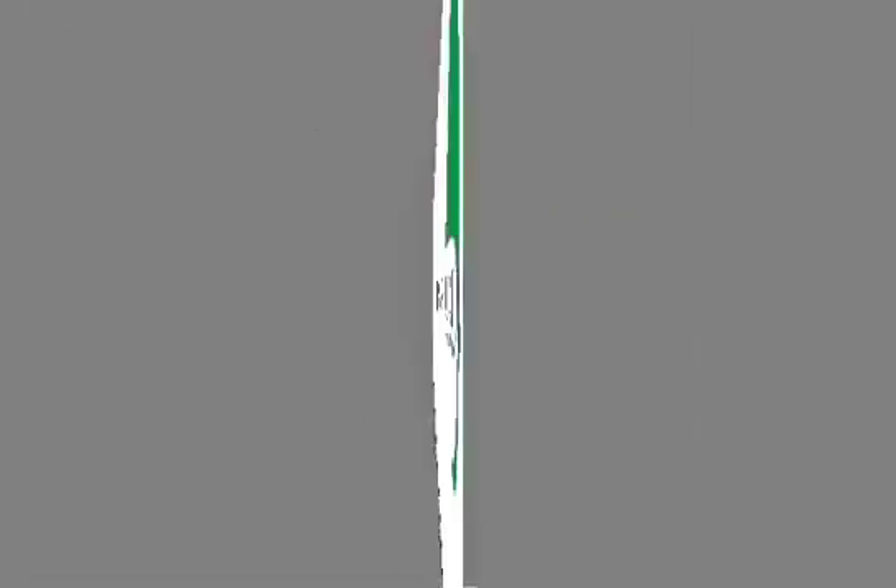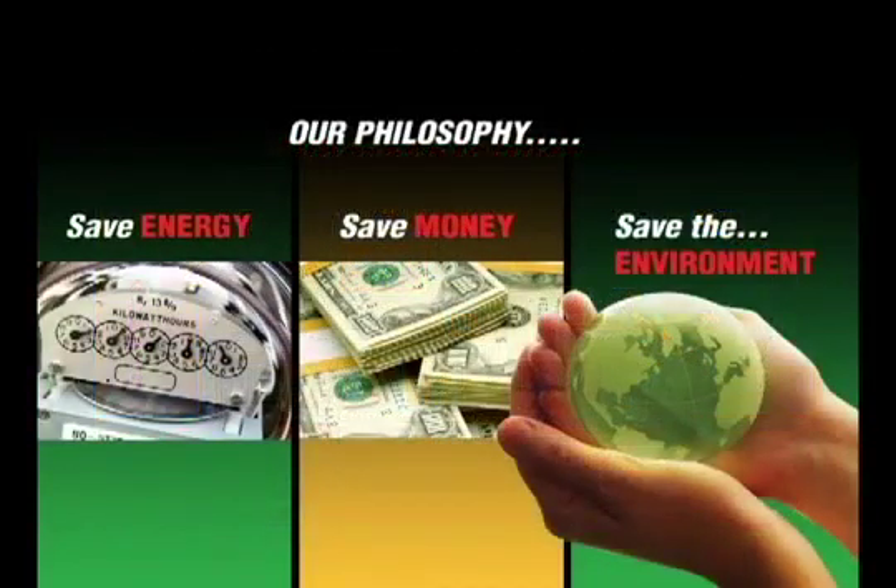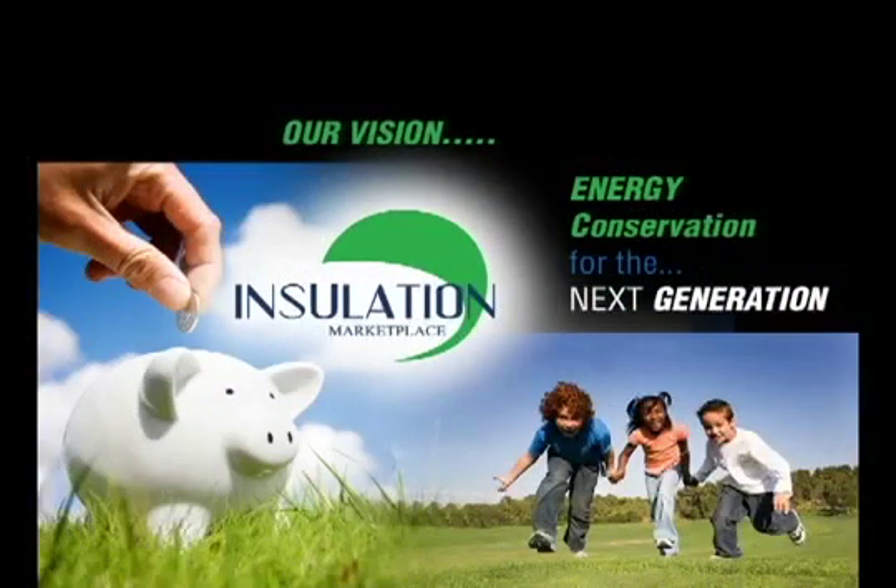Insulation Marketplace LLC, a leader in insulation technology, launched its operations with a simple philosophy: save energy, save money, and save the environment. Our vision is energy conservation for the next generation.